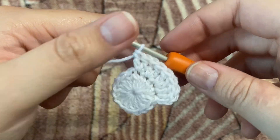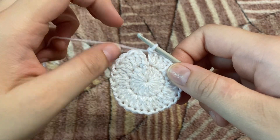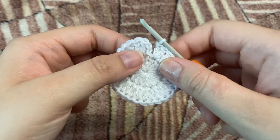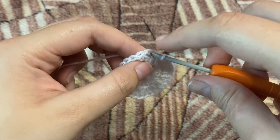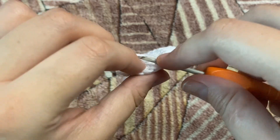We're done making our 30 double crochets. Now we're going to make a slip stitch — remember we don't make the slip stitch in the chain two, but in the very first double crochet that we made in our second row. This closes our round and we have 30 double crochets in our second row.